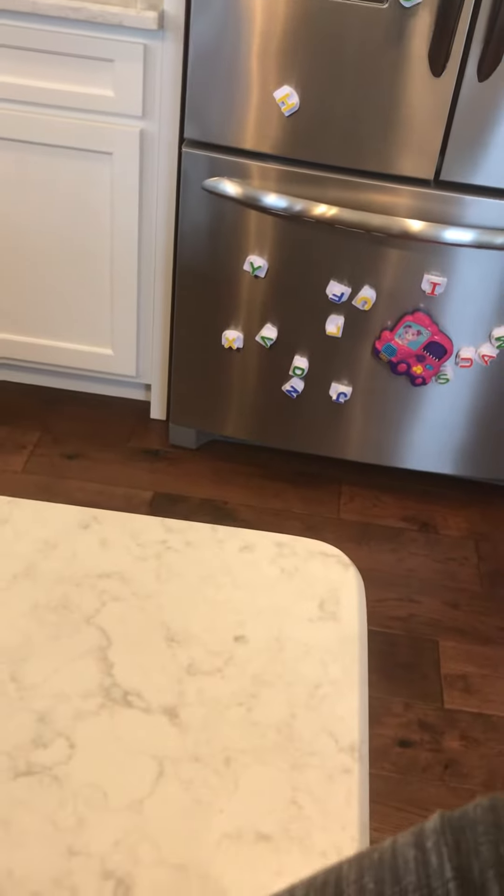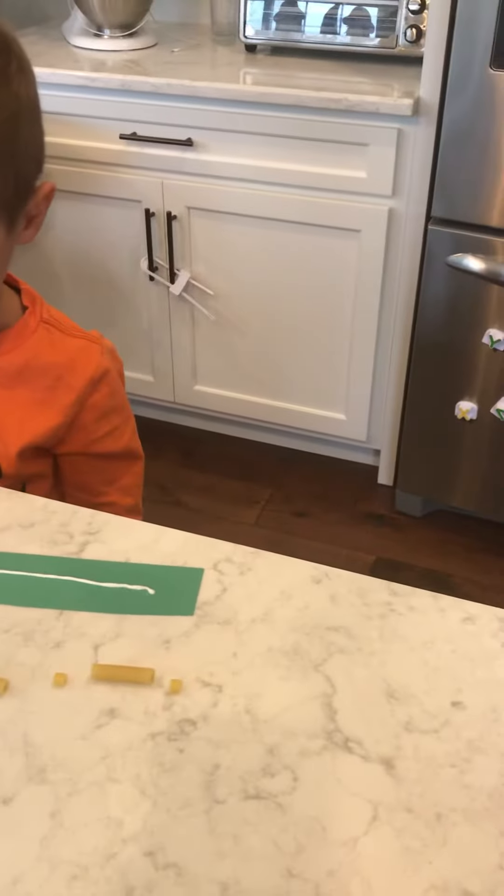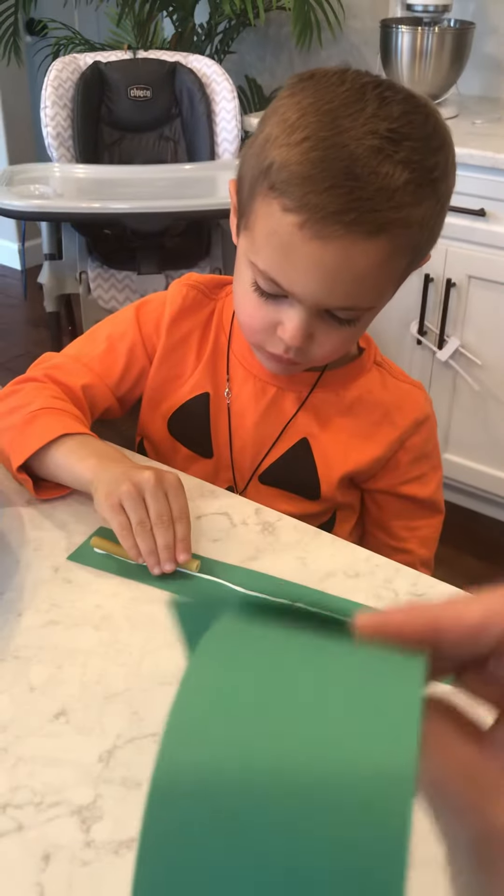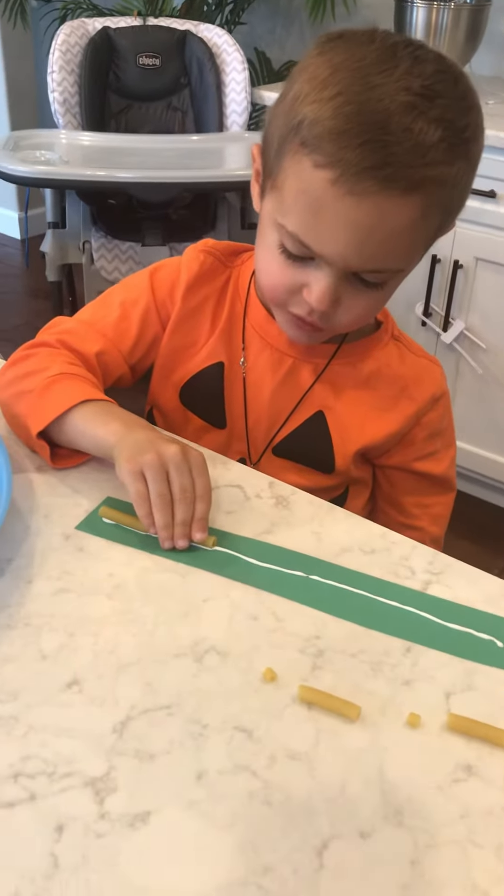We are going to fold it, roll it, and when it's all dry, glue the ends together just like this to make bracelets. And it will have a cool pattern of noodles on.